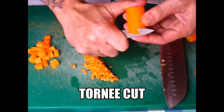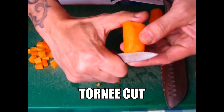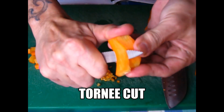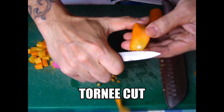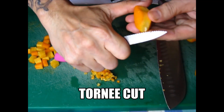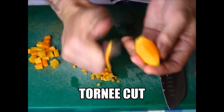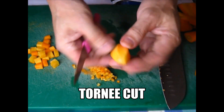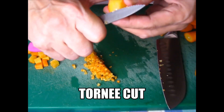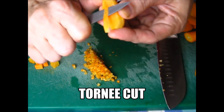Tourney is like this — it should be the shape of a teardrop. So this is a tourney potato, or they call it the tourney vegetable. If you want to learn to do it, start with something soft — the potato is the easiest.